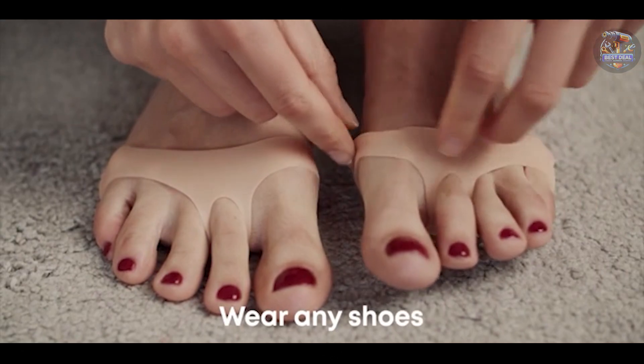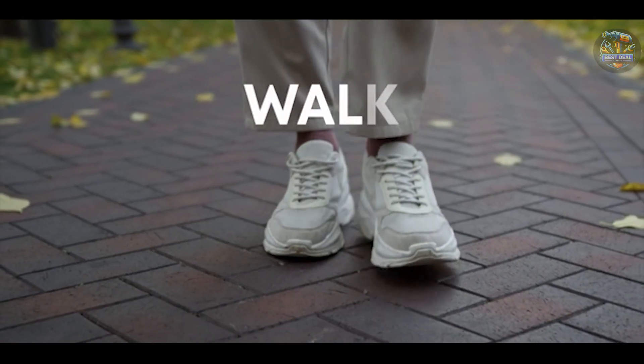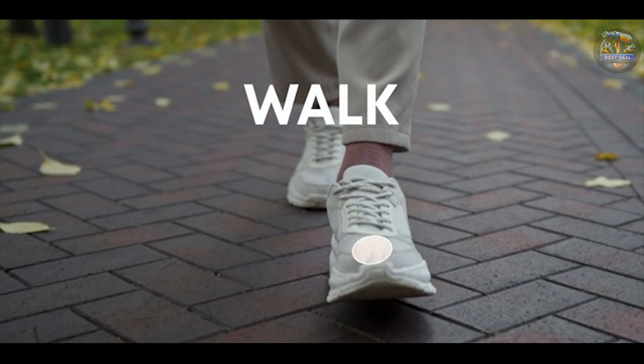Whether you're dealing with mild to moderate hammer toes, these products promise to offer solutions. Let's explore which one suits your needs best.